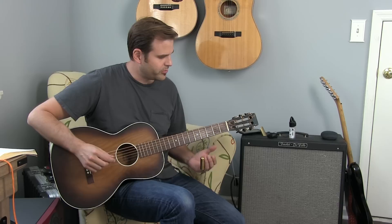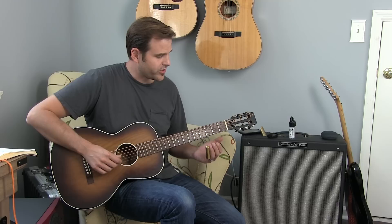Then on the second string, we're hitting the second string open, sliding up from the second to the third fret, and then hitting the open first string.